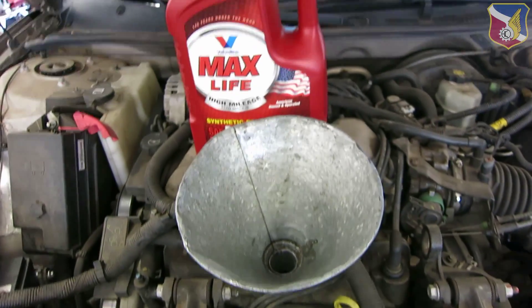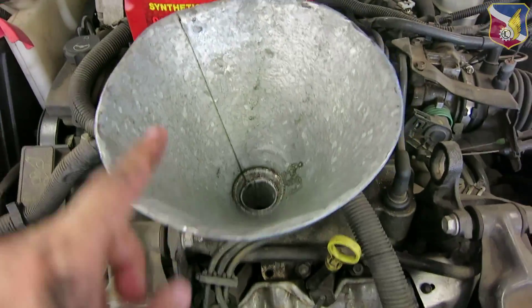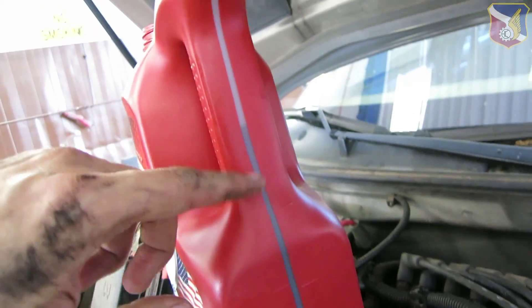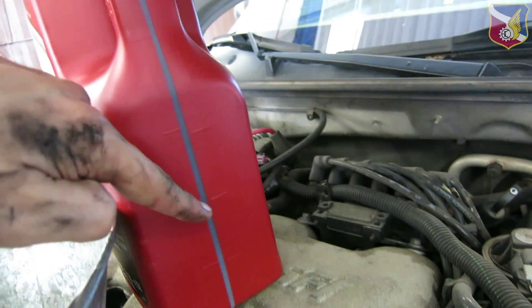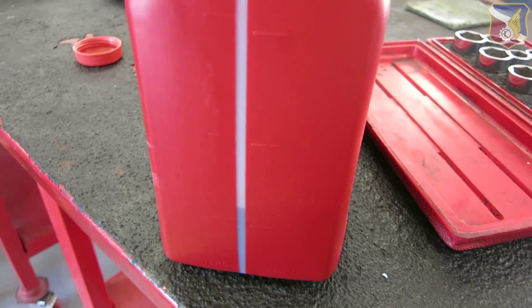Now this car uses about four and a half quarts of oil. I have the funnel right there — every marking is a quart. I'm going to do four quarts first and then I'll check the dipstick. So I poured in almost four quarts.